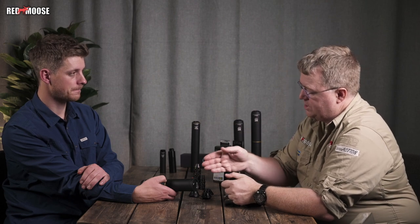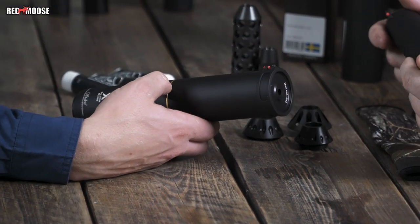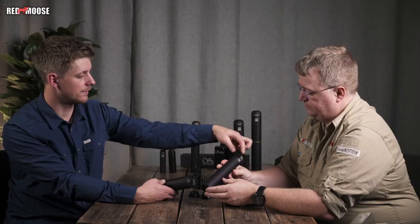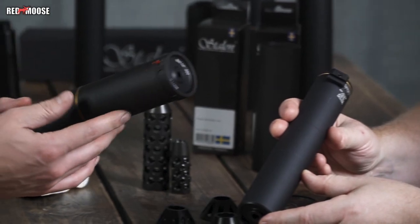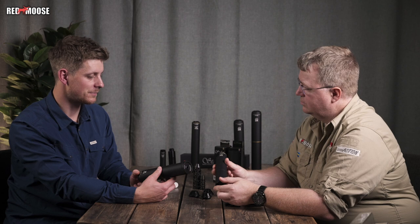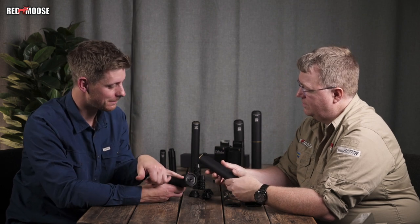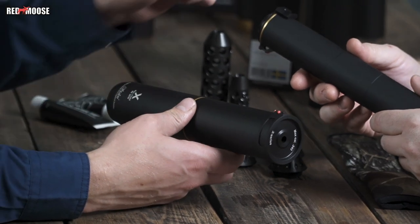This front-mount open sight is only for the X-series. If you turn it upside down, you can see it has a Weaver-style base, which the older version doesn't have. It's coming as an accessory for the older model as well, but that one will be mounted at the back — so you have two different parts.